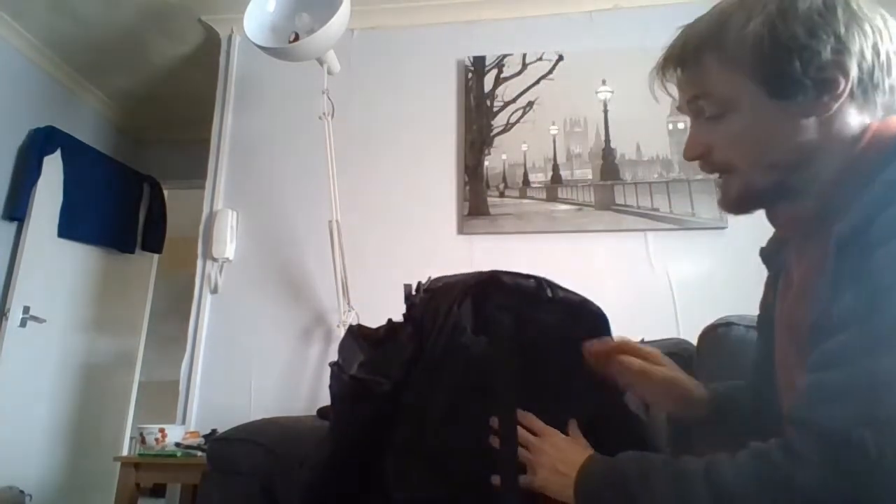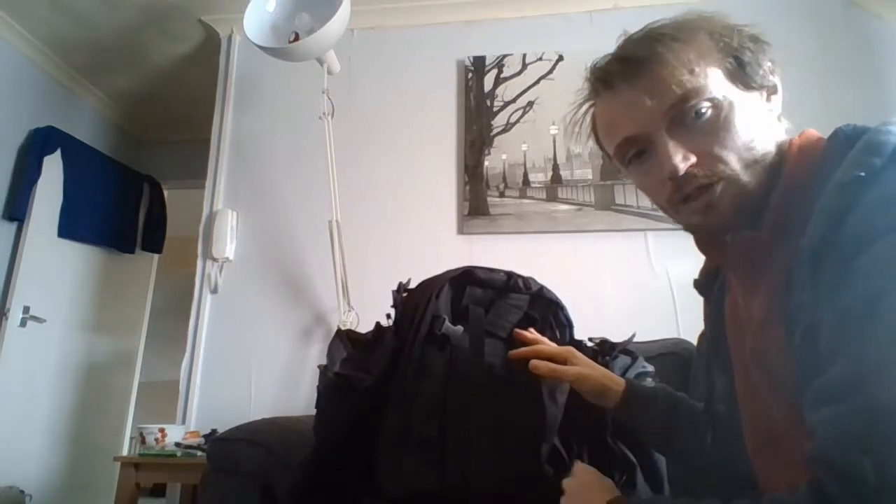One there, one there — they come off completely. That turns my bag into my inch system. I can take them off, as you can see. And now it becomes my 72-hour bag.